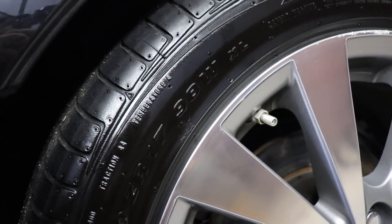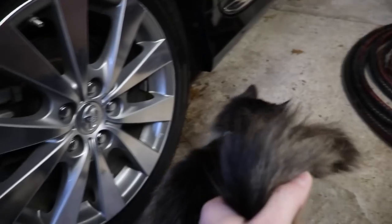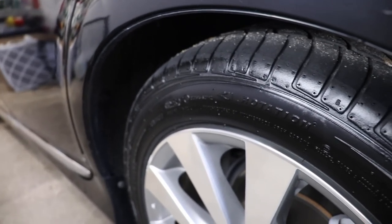Here are the tires after applying the Hyper Dressing with the spray gun - a little bit glossy, and I'll let it soak in overnight. Overall they look really nice. The Hyper Dressing was sprayed very evenly over the tire, really nice. That's going to do it for the weekend wash. We used and tested a bunch of different products, which is what I use these weekend wash videos for - to enjoy cleaning the vehicle and experimenting. If you enjoyed the video, give it a thumbs up. Links to all the products are down below on Amazon, Car Guy Supplies, or Extreme Solutions. Thanks for watching, have a safe week.